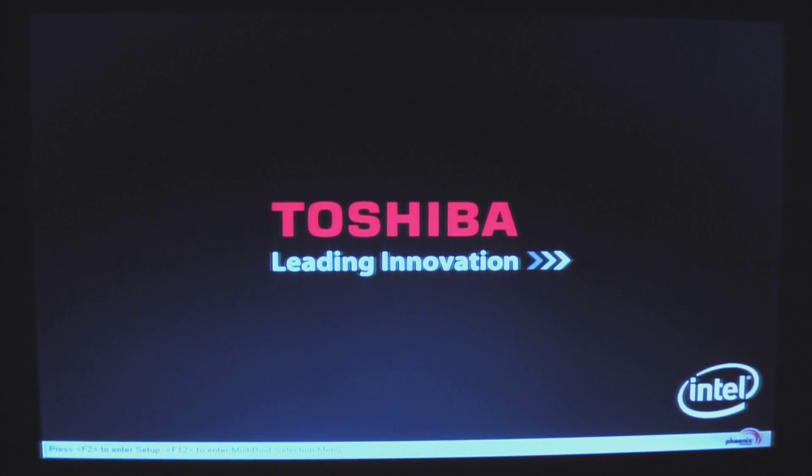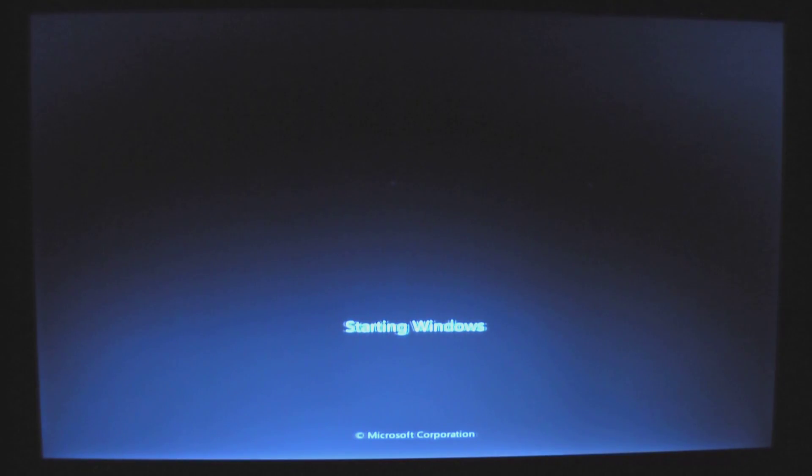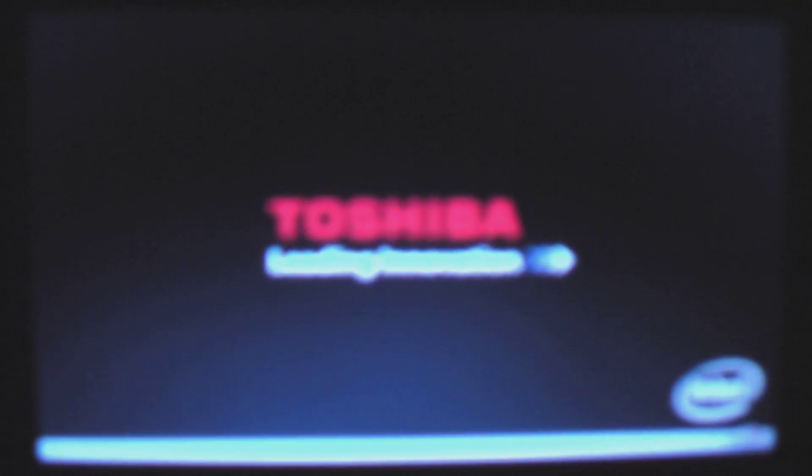We should now be booting to a fresh copy of Windows 7 Home Premium.